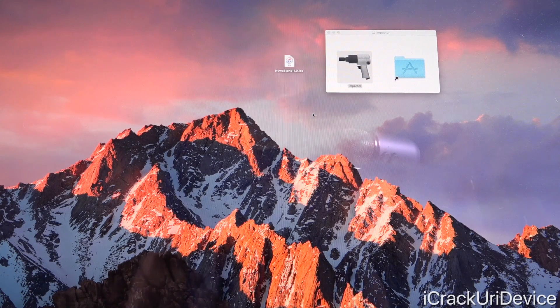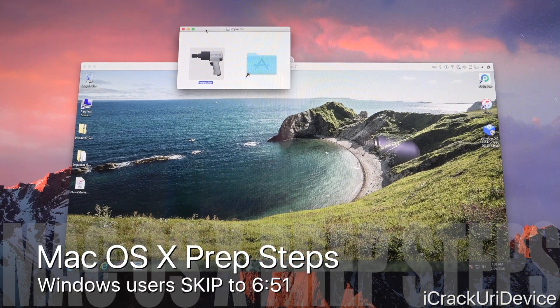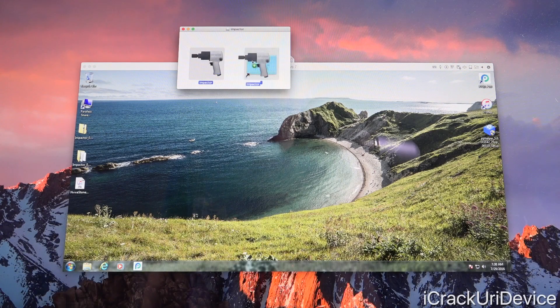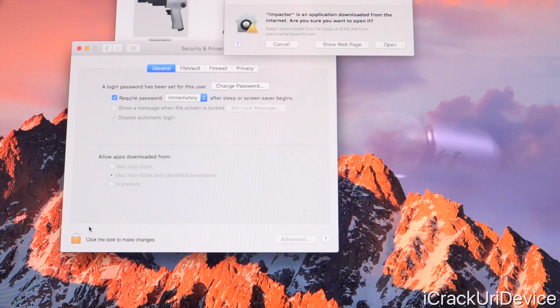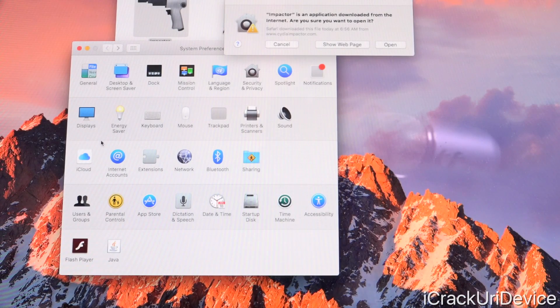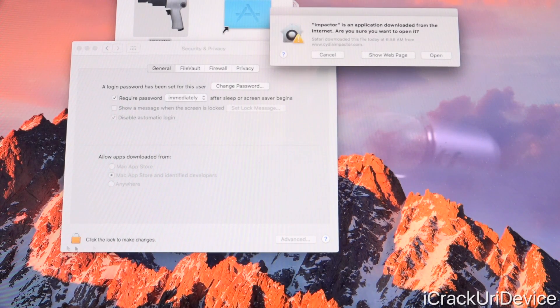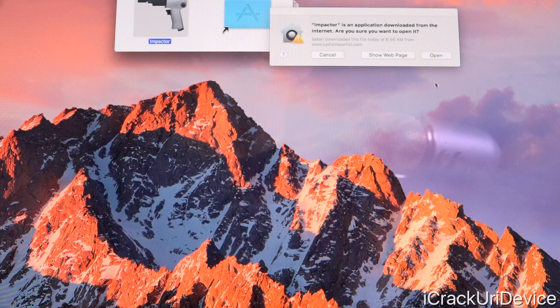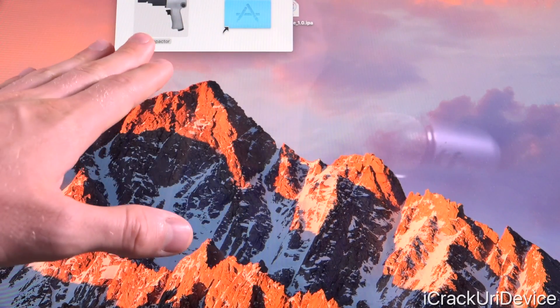You're going to need those two downloaded for either Mac or Windows. On Mac, once you download the DMG or disk image file, you just mount it and drag Impactor over to Applications. Depending on your security settings, you may need to allow it. Inside System Preferences > Security & Privacy, you need to allow apps downloaded from anywhere or from Mac App Store and identified developers. Click the padlock to make changes, input your administrative password, select one of the bottom two options, click Open, and there you go — Cydia Impactor is fully ready to use on Mac.